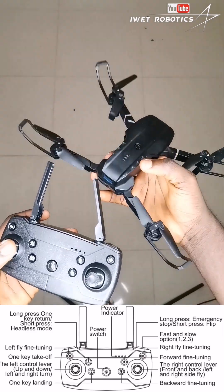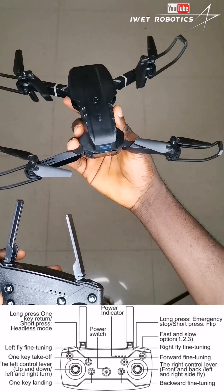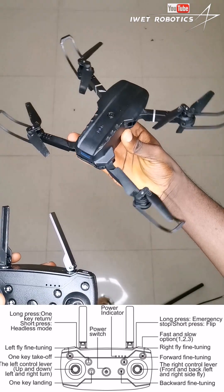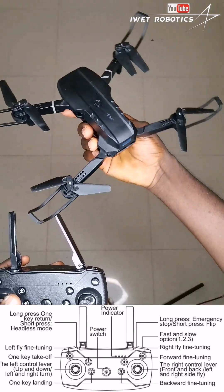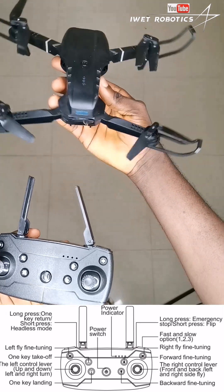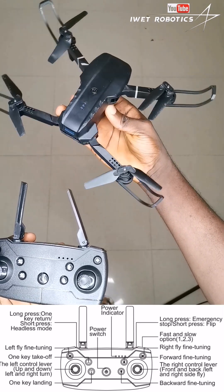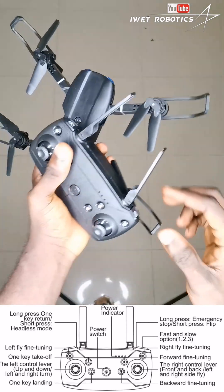If I move the left joystick to the left, the drone will start turning to the left like this, and if I move the left joystick to the right, the drone will also start moving to the right like this.